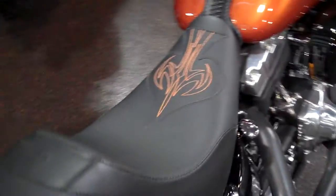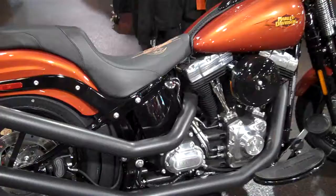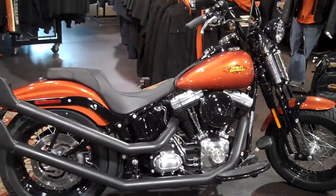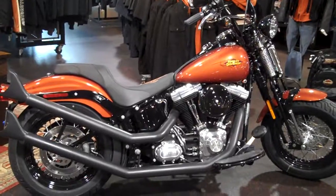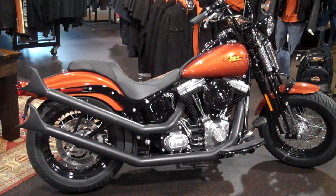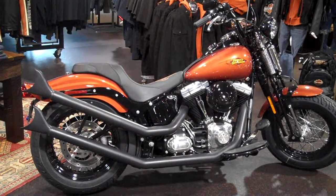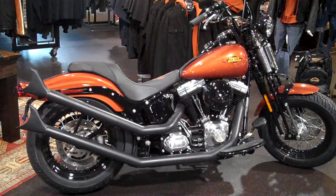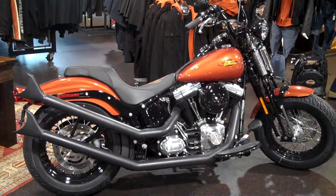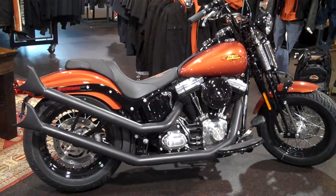We're here at the Smoky Mountain family of dealerships, which includes Smoky Mountain Harley-Davidson and Wildcat Harley-Davidson. You can check us out online at www.smhd.com or www.wildcatharley.com, or give us a shout. We'd love to do this customization to your bike, or come in and take this one home with you.